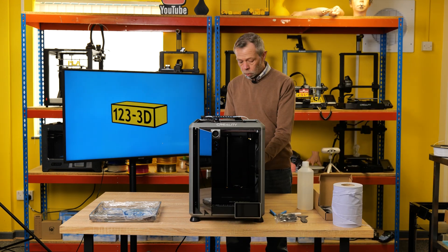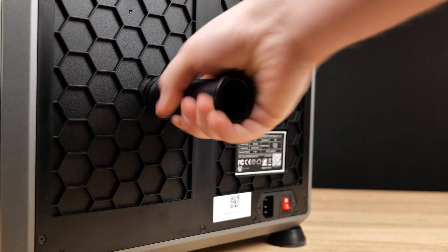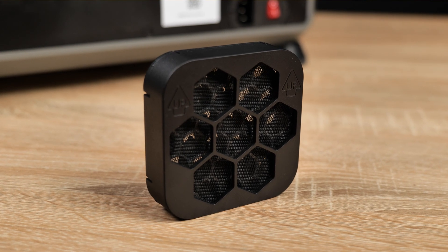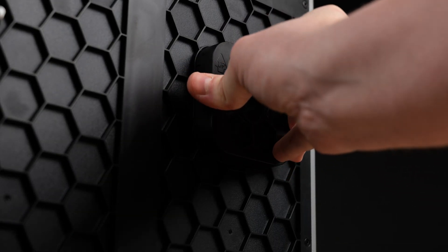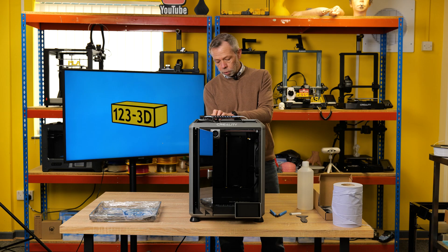Next, fix the spool holder to the back — it literally just pushes into the hole at the back of the machine, twists and locks into place. We shall also fit the active charcoal filter to the back of the machine. If you look at the fan, right on the back there is a notch for it to clip into — it's just a push fit. It does mark on it which way is the right way up.